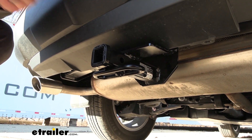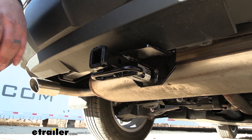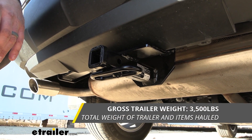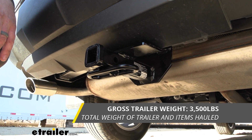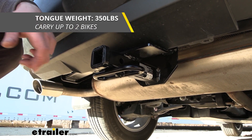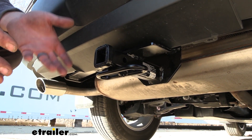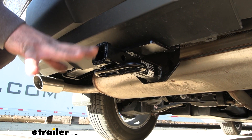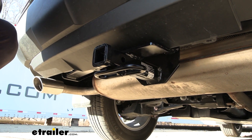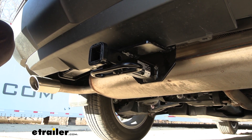Speaking of towing, weight capacities on this are fairly decent at a Class 2. That's going to be a gross trailer weight rating of 3,500 pounds, which is the weight of the trailer plus the accessories loaded up. You also have a tongue weight rating of 350 pounds, which is the downward pressure put on the receiver tube opening — enough for a bike rack and maybe two to three bikes without overloading it.